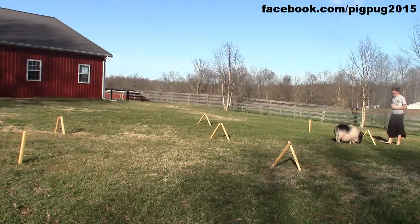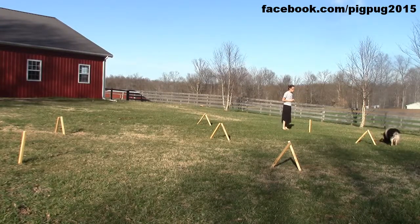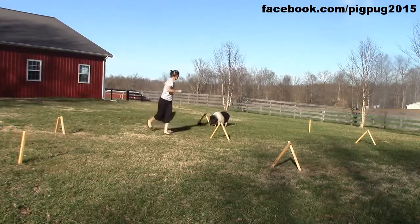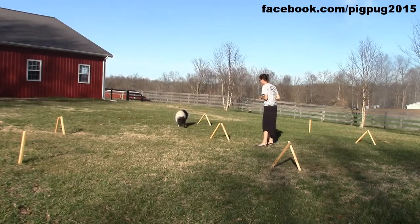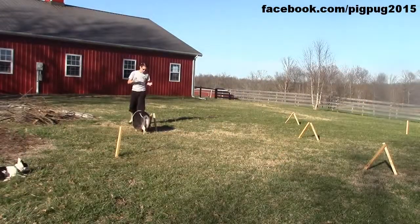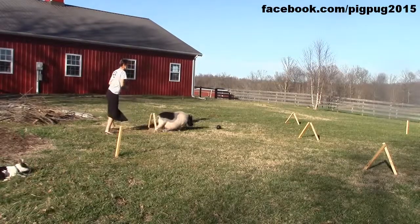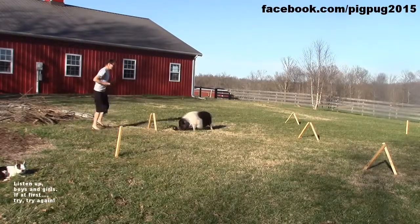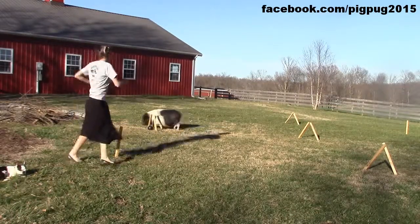Good boy! Take it through, buddy — right through! Push it through! Take it through! Good boy, Francie! Next gate! Come on! If he misses a gate, I just let him try again. Good try — let's try again! This way! Good boy, Francie! Take it through the stick, buddy!